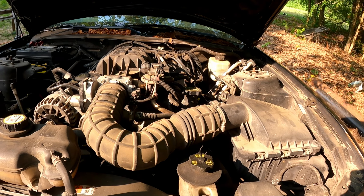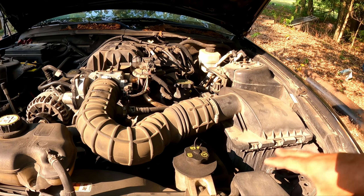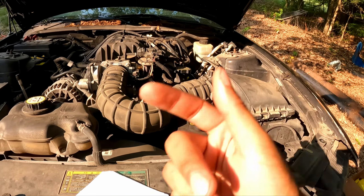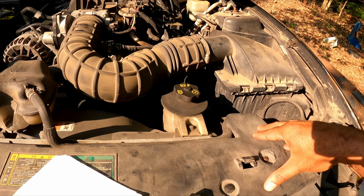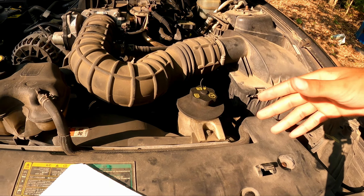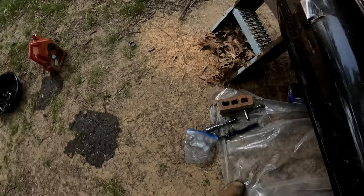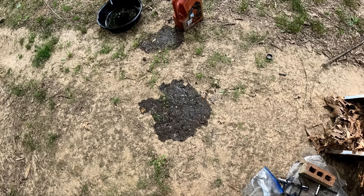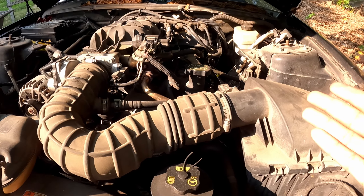The level will drop a little when you crank it, but since this engine takes five quarts and I poured in a full five-quart jug, we've got plenty in there. You can also look it up online to confirm your engine's capacity. That's basically how I do it every time and it's never given me any trouble.